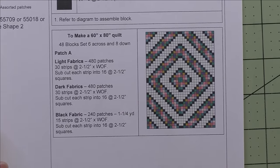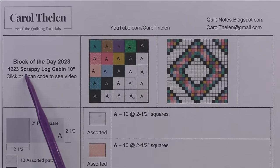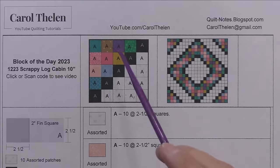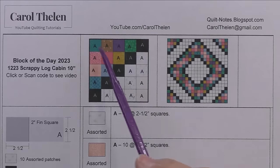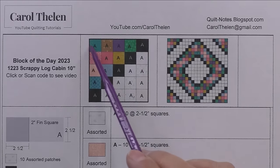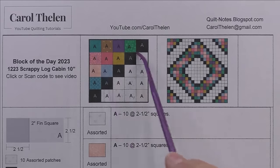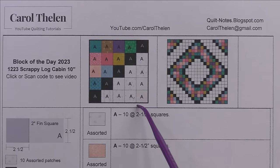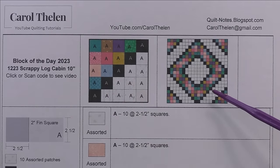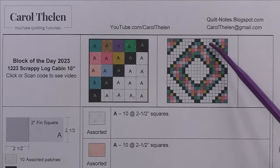This block is called scrappy log cabin. We're using two-inch finished squares for the entire block, and this is a five by five grid — five blocks across and five blocks down — so five times two is ten, giving us a 10-inch block. Here are 16 blocks set block to block in the barn raising pattern. Any log cabin setting can be used to make the quilt.